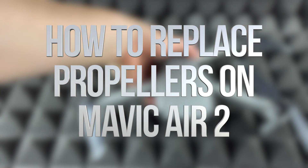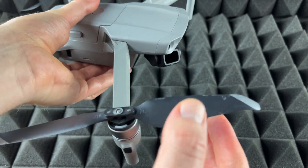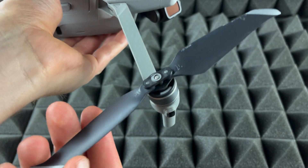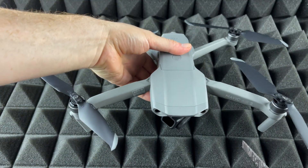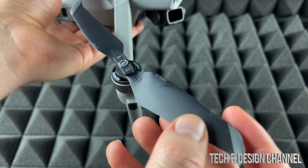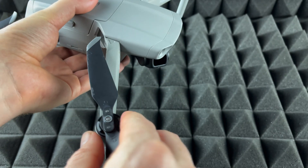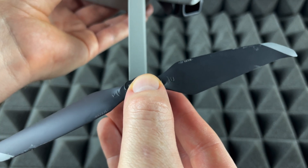Hey guys, in today's video we're going to be replacing these propellers — they're pretty easy to replace. This one's damaged just a little bit, it's barely scratched, but this part's a little damaged right here, so it's better to replace them once they have some damage. The reason we do that is so the drone flies better — you don't want any damage on the propellers.